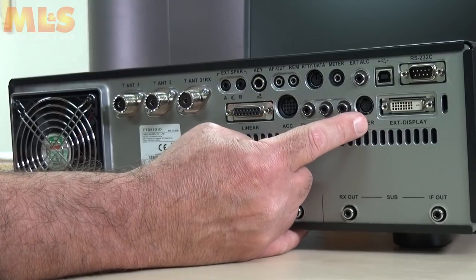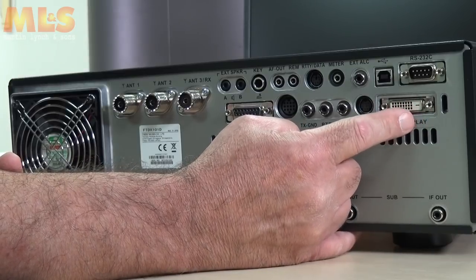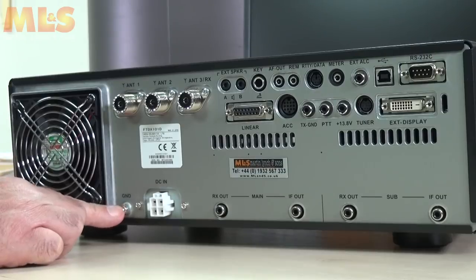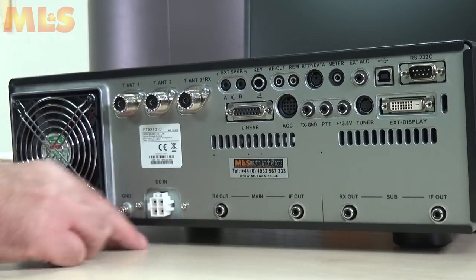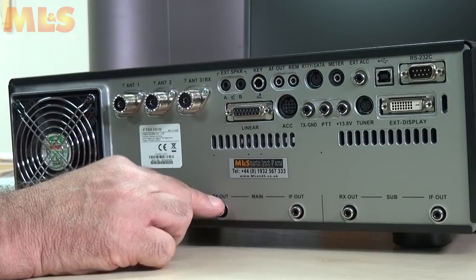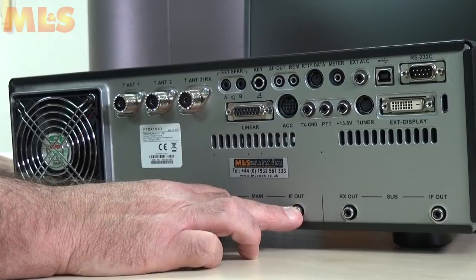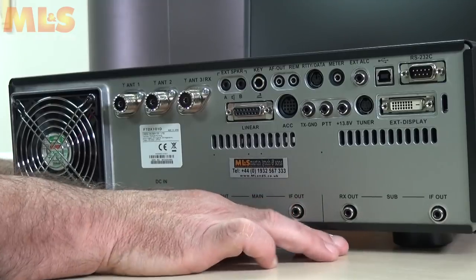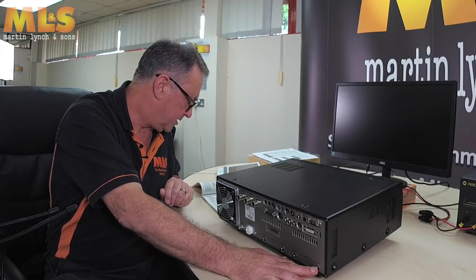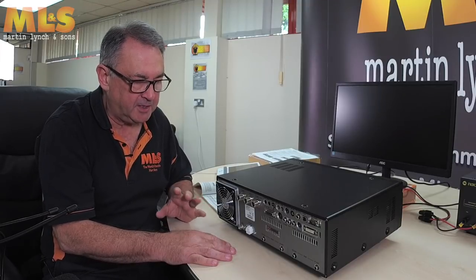There's a tuner socket — the FC-40 tuner socket — and a DVI connector for an external display, which I'll connect in the next section. Then there's your grounding point, the four-pin DC input socket, the RX out for the main receiver, and the IF out at 9.005 MHz. Those are mirrored over here for the sub receiver: RX out and the IF out at 8.9 MHz. So that's the basic back panel — not too cluttered, fairly straightforward.